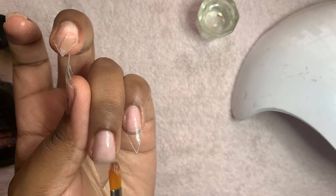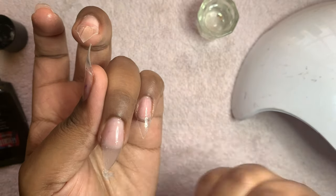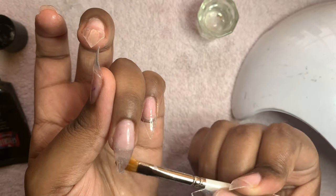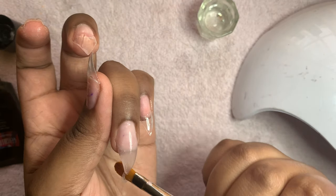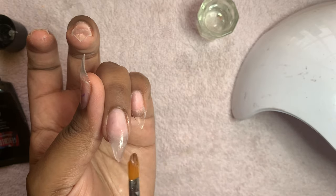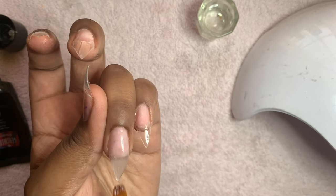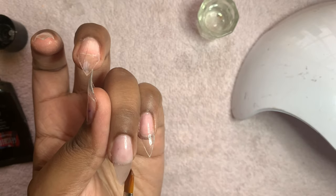Also try not to make the nail too thick like I did. We all have something to learn — you make mistakes and you learn from them. But try not to make the nail too thick. If you do, you can always just file it down and shape it to how you want it to be.